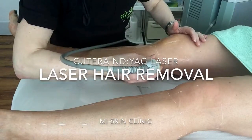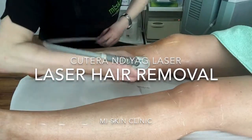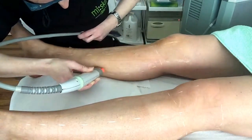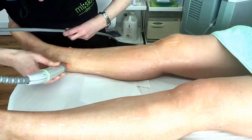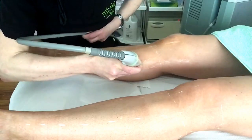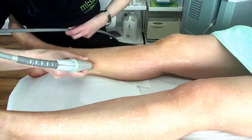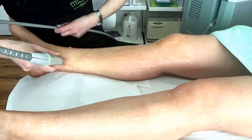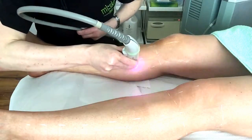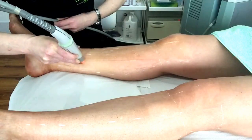Here I'm using the Cutera ND YAG laser which has a long wavelength of 1064nm, which will safely treat darker skin types like Asian skin and black skins. It is also ideal for fair skinned clients with coarse dark hair. The Cutera ND YAG laser was the very first laser hair removal system approved by the FDA to use the term permanent hair removal, unlike other laser and IPL systems which are approved as a means of hair reduction only.